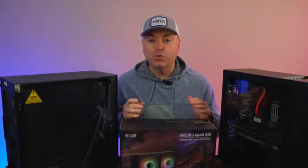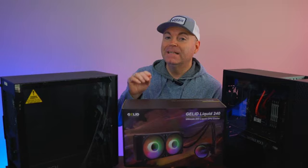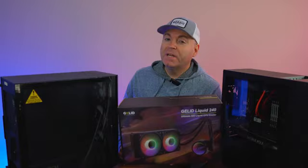Get ready for a lengthy video. Today we are reviewing the Gelid Liquid 240. This is the cheapest 240 millimeter radiator-based AIO featuring a temperature display on the pump. And speaking of how cheap it is, this one is only $80.